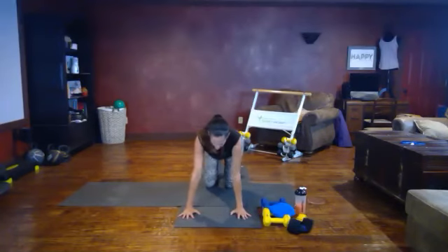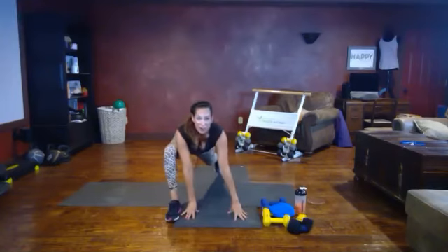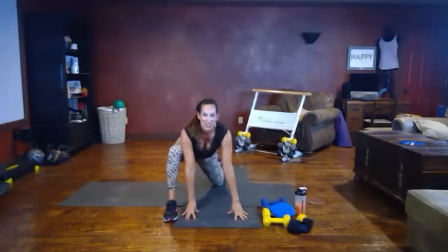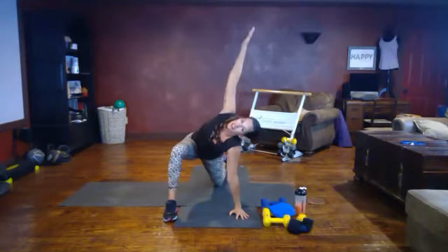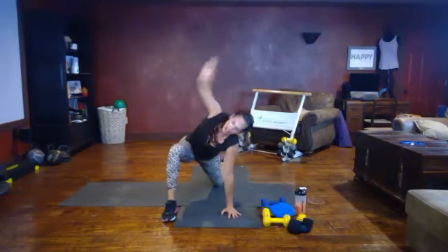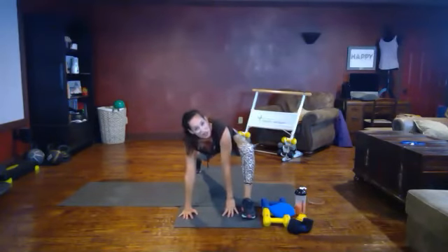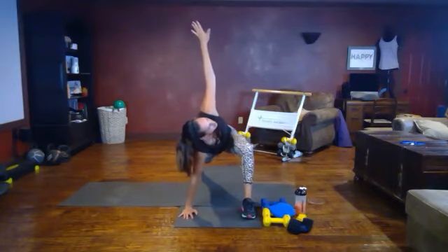Come down, come into a plank position on your knees or toes. Step one foot forward into the runner's lunge — option: you can be on your knee here. Rotate and reach up, stacking hand, shoulder, shoulder, hand. Sink into it — I want you to feel a good stretch in the inside of your leg. Let's switch sides — on your knee or toe, your choice. Rotate and reach. Nice deep breaths.